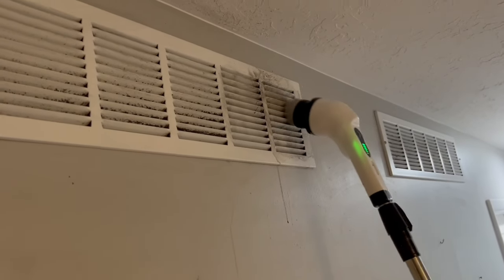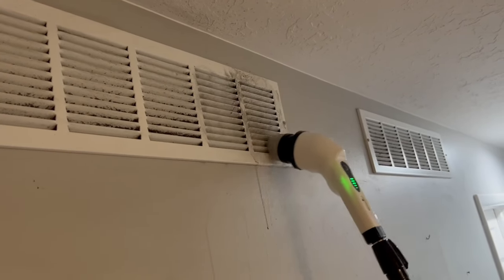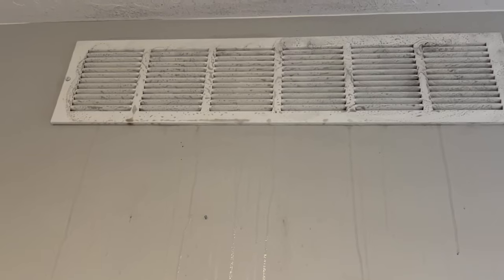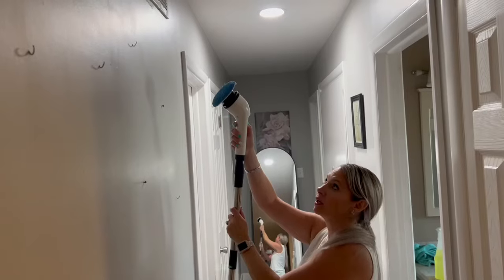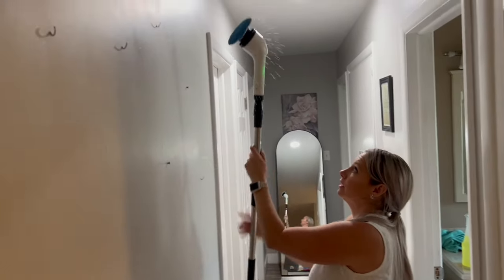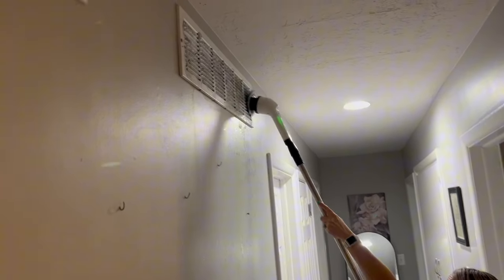You can see that I got the dirt out of those crevices really, really well. Once we're done with that attachment, I'm using this one to clean it up a little bit.